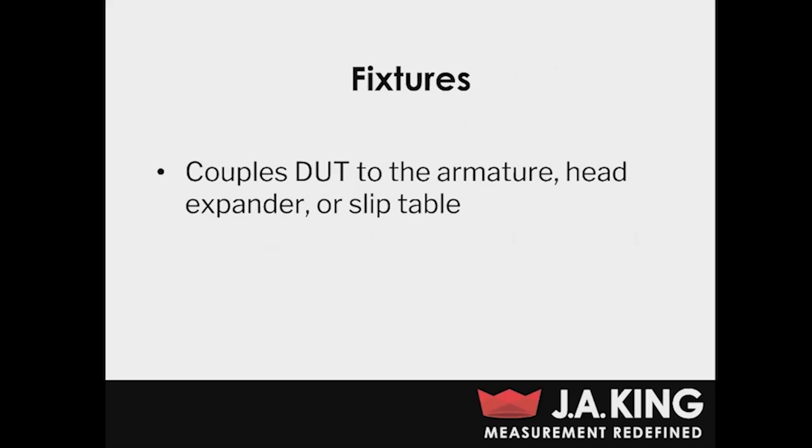A fixture is really just anything that couples your DUT to either the armature, the head expander, or the slip table. Fixtures can be extremely complicated or they can be as simple as just using clamps.